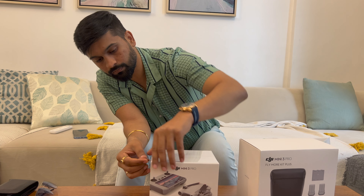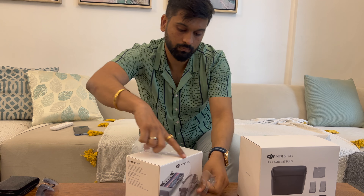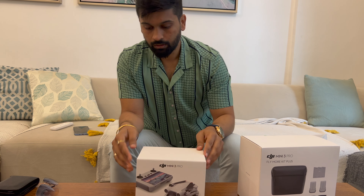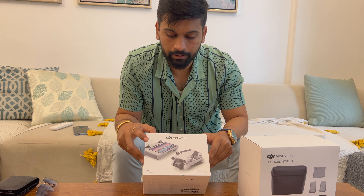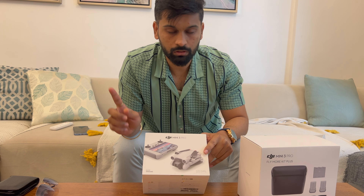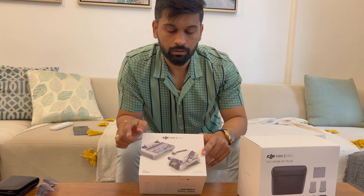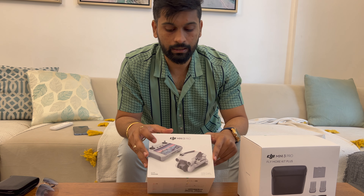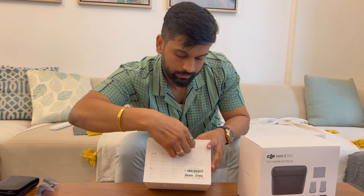Let's go ahead and unbox this. So this is the main drone and the RC controller. The DJI Mini 3 Pro comes with two types of controllers — one is the RC one and one is the normal controller. In the RC controller you have the remote with the display.